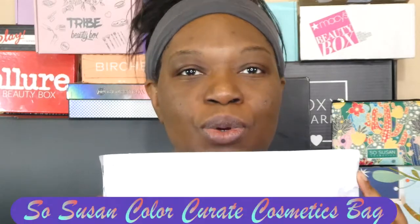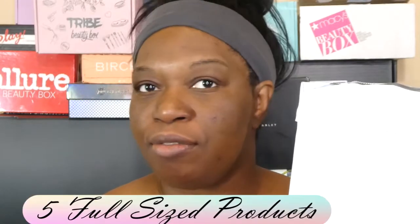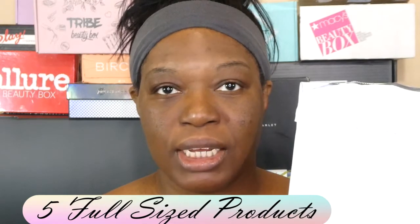Thanks for stopping by. It's so good to see you. Today we're going to be opening up SoSusan Color Curate Cosmetics bag. This month she comes in a plain white nondescript bag, which is a little disappointing because I kind of like getting the colors, but you know, it's just packaging. This runs $20.95 monthly and you get five full-sized products included. It's vegan and cruelty free.